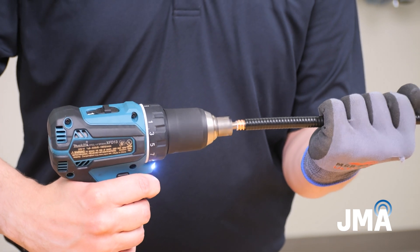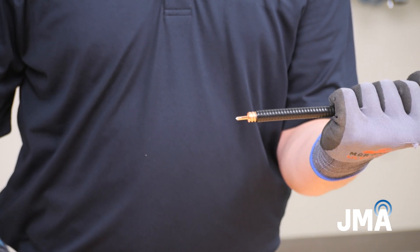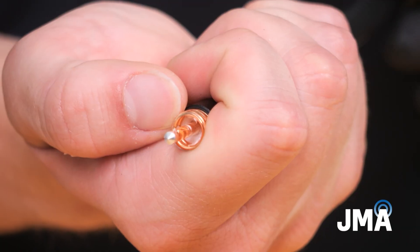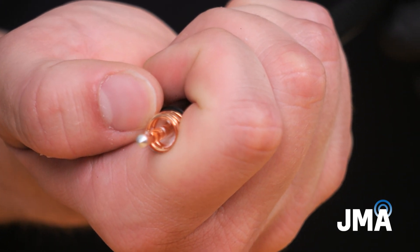Actuate the drill, allowing it to plunge and remove the foam. Allow at least one full rotation after the tool has reached the outer conductor, and carefully remove the bit. Inspect the center conductor for scratch marks and remove any loose bits of foam that are detached from the cable.